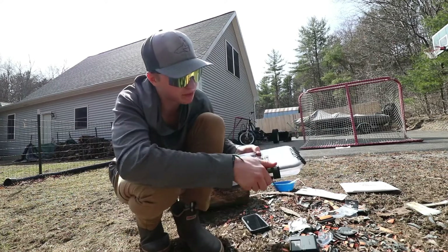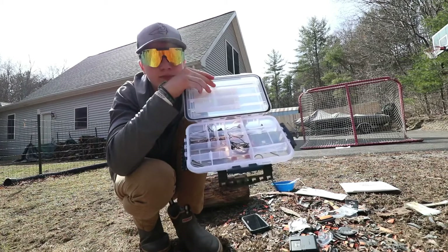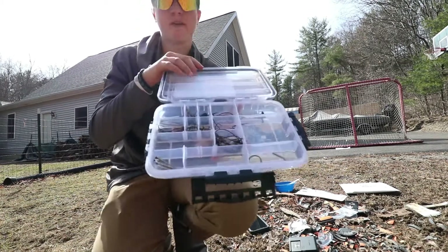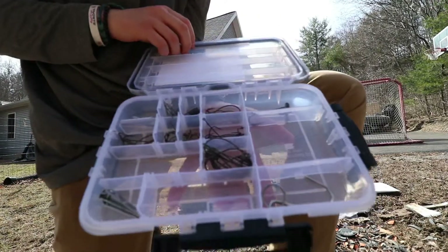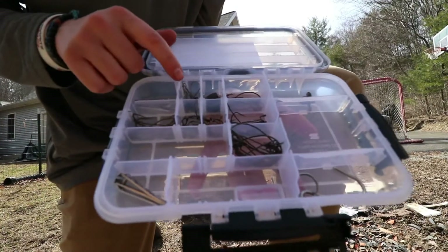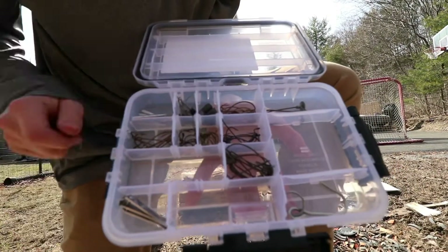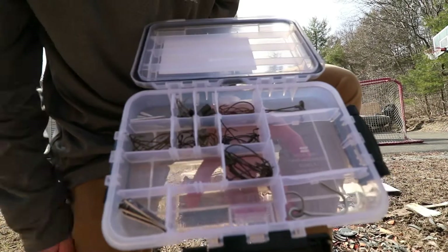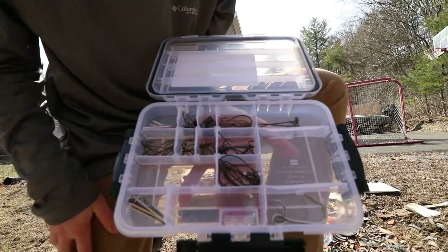Let's open this baby up — unclip all those and there we go. Over here we have our drop shot weights, we have our ned heads, we have some bullet weights — quarter ounce and one half ounce in there. I only had one, but I have more weights coming this week in the mail, so stay tuned for that.